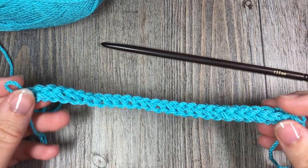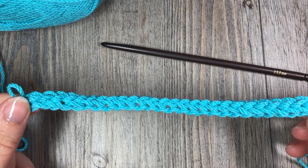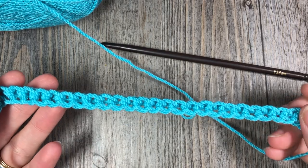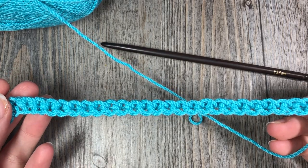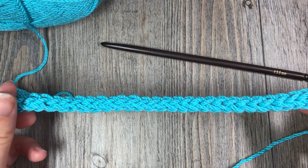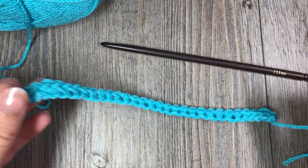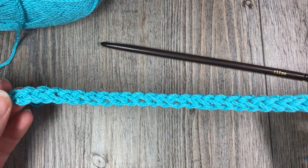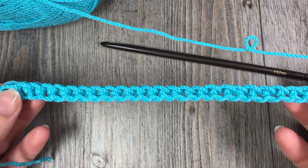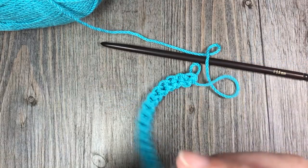Hello everyone, I'm Sarah of Rich Textures Crochet. Today we are going to learn how to crochet a foundation single crochet stitch, which is what you see here. A foundation single crochet stitch is another way of working a foundation chain without the chain. Simply put, if you have a pattern that requires a foundation chain followed by a row of single crochet stitches, you can do this instead — no working into that very finicky, sometimes very tight foundation chain. The other benefit is that it is quite stretchy, whereas a foundation chain tends to be more tight.